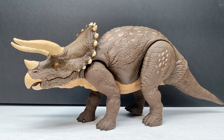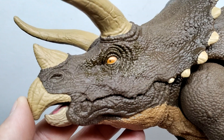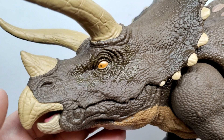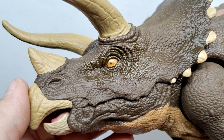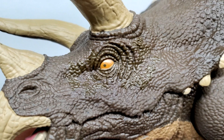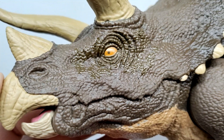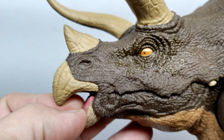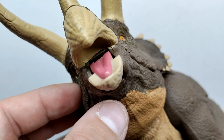Starting at the head sculpt, you can see really nice skin texture throughout the figure, with slightly darker tones around the eye and a glossy, scented shine to that area. The wrinkling and creasing around the eye socket looks really nice. The nostrils look fantastic, and the eyes are pretty nicely painted with an orangish tone. I'm a little sad to see a brown pupil rather than a black one, but it still looks pretty nice. Leading up to the beak, there's very nice detailing, and the Triceratops actually has an articulated jaw. On the inside of the mouth you can see a nicely sculpted tongue with a pinkish tone.